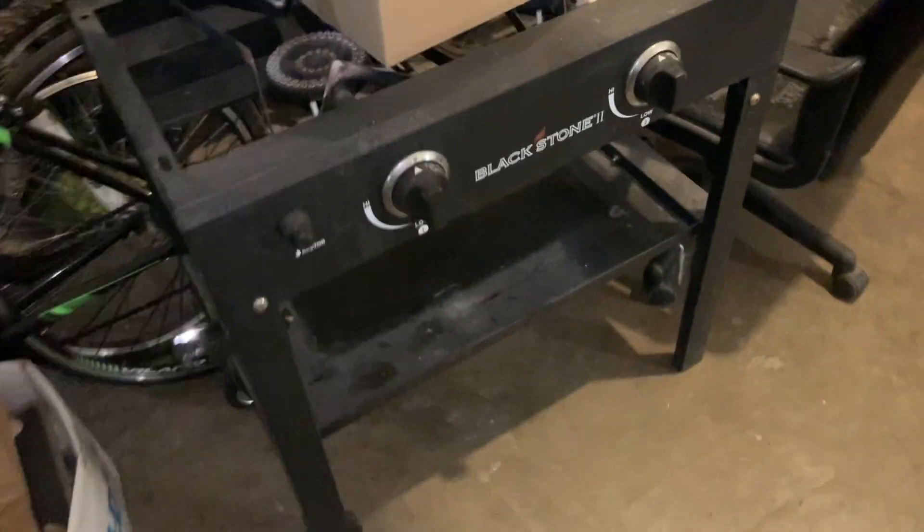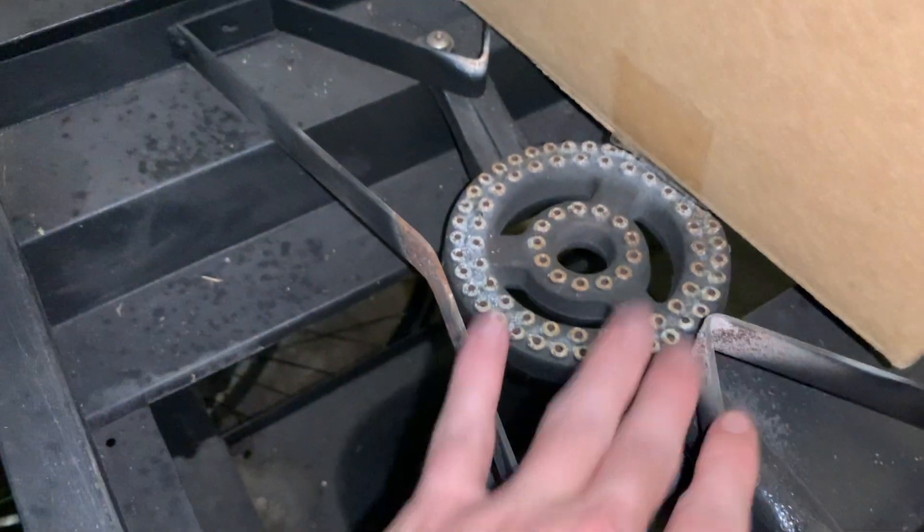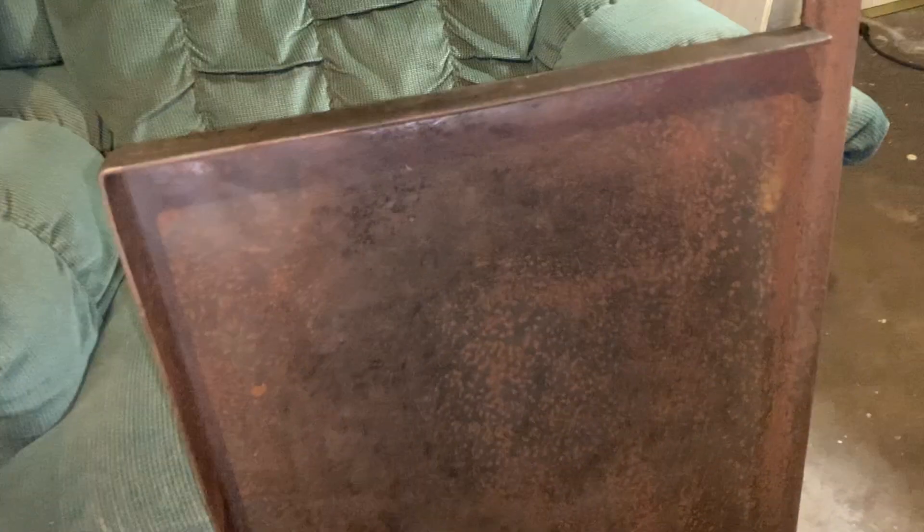Been a while since I've recorded any kind of video here on this YouTube channel. I recently got the Blackstone 2 that you can see behind me. Let me flip the camera around — it's in pretty good shape but there's some rust and stuff on it that I need to clean off. The main thing I'm worried about is this cooktop, this griddle top.